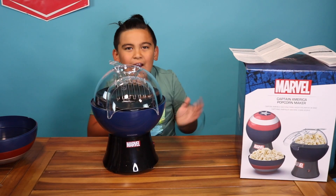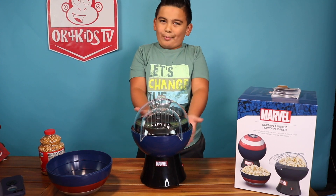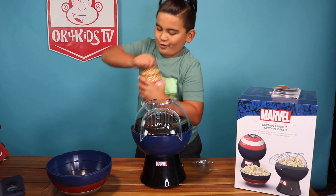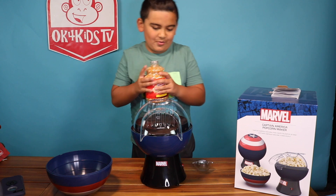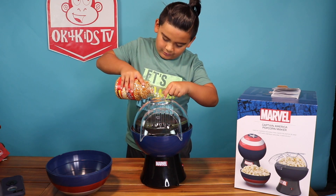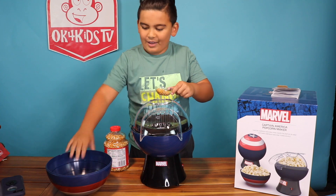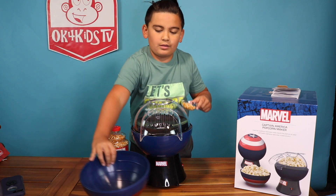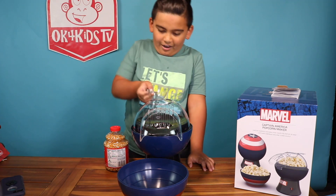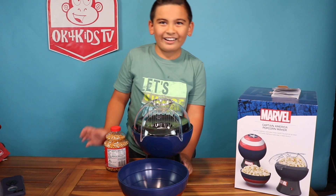We got it all set up. Let's put a bowl right here, and now we're just gonna plug in. We got the Avenger popcorn maker set up. Now let's make some popcorn — grab the measuring cup, open up our kernels and pour. We got our Captain America shield bowl, set that right there, power the funnels, and then put this back like that.